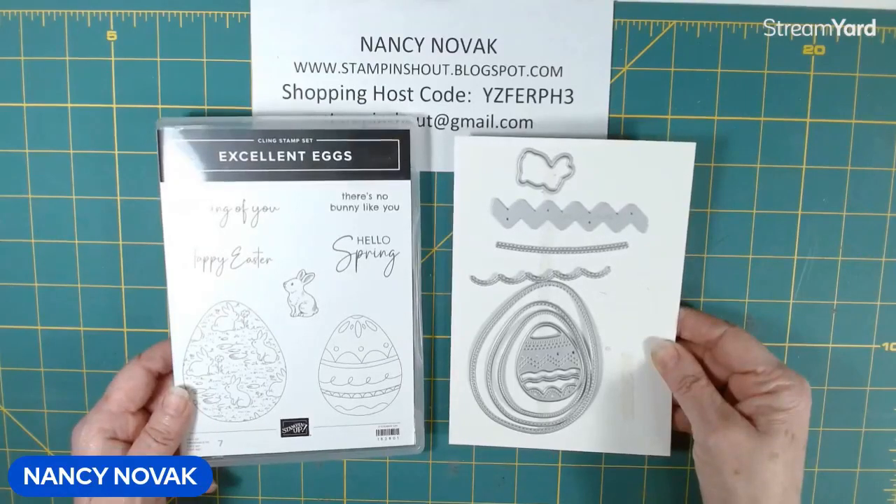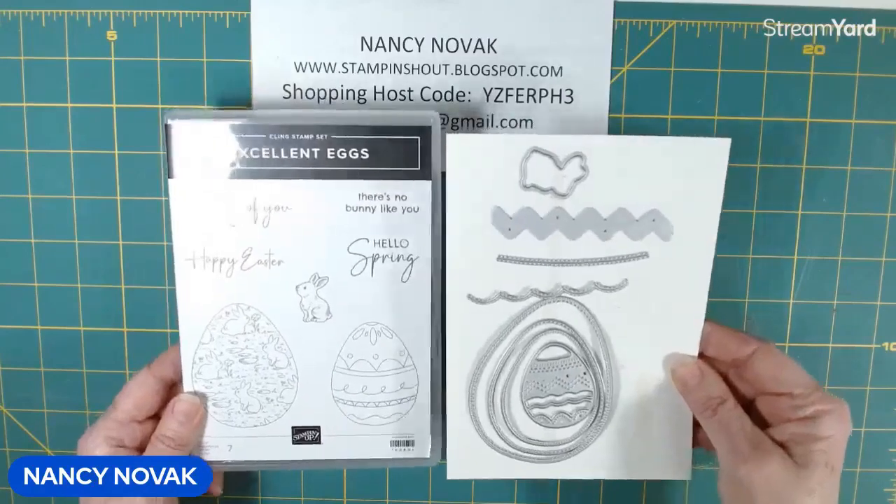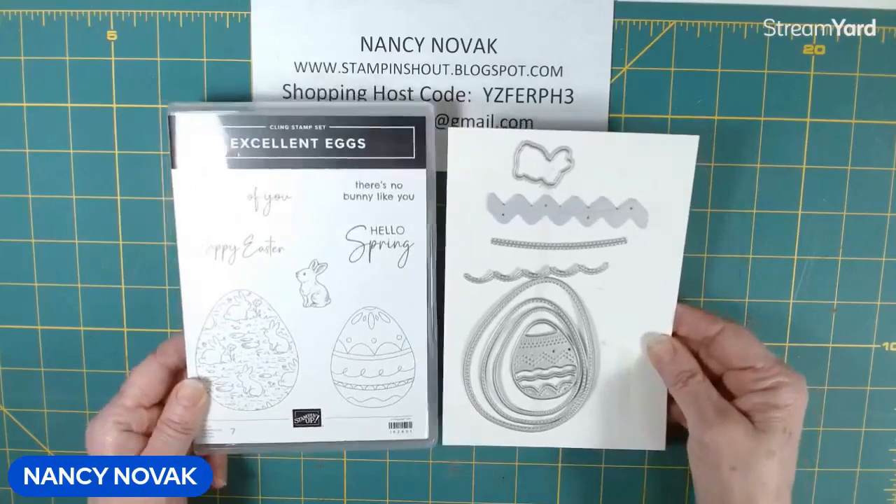Hi Stampers! Welcome back. I'm thrilled to be sharing my seventh card idea featuring the Excellent Eggs Bundle. And if you've been following along, thank you so much for joining me on this creative journey.